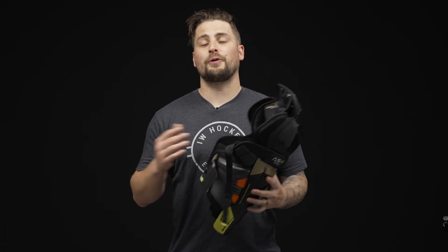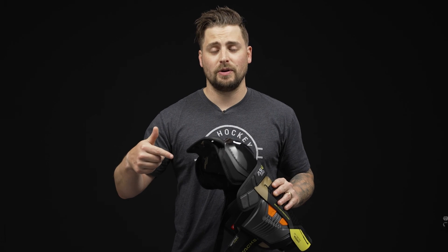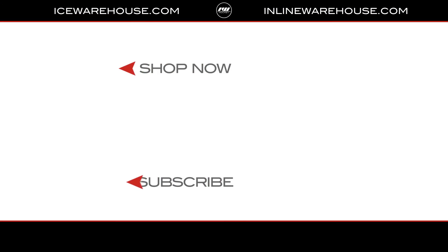Overall, if you're looking for any more information, you can hit the link in our description below. And while you're here, give us a thumbs up on the video and be sure to subscribe to our channel.